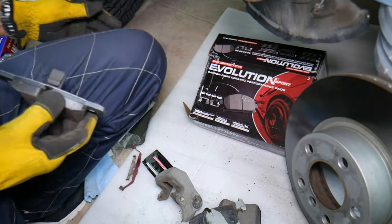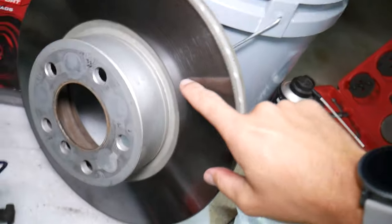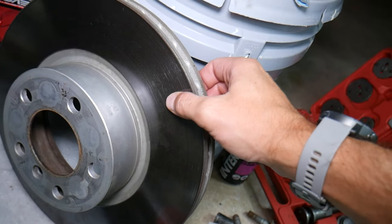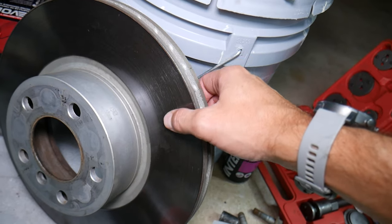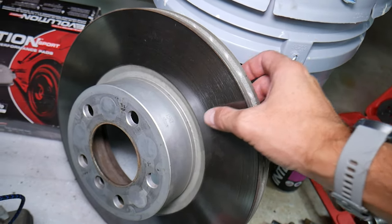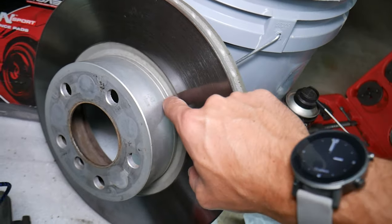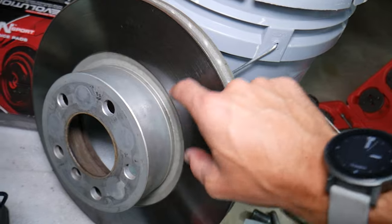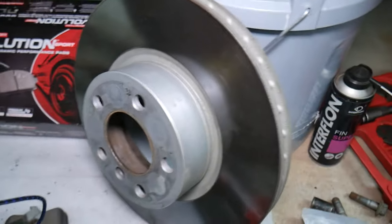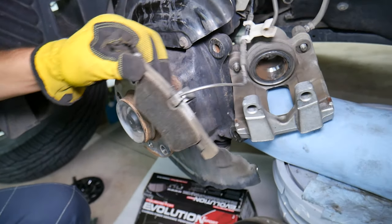Another common mistake people make when replacing brake pads: you need to put on new disc rotors. If yours are thick enough — we have a special video that explains how to check disc rotor thickness — you may take them to a parts store and they will resurface them. They will cut the top layer on each side, remove the grooves, and your rotor will be nice and even again, so you don't have pulsation and vibrations from the brakes in the future.